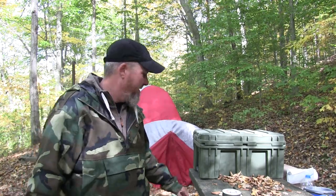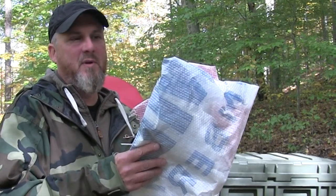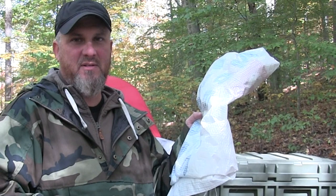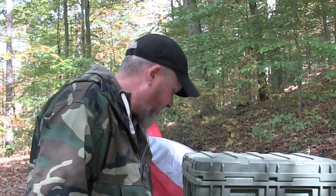Hey guys, Kenny with Ugly Tent. I'm at camp today and I've got a little project I want to share with you. We're going to make a sleeping pad with the Tyvek, or house wrap. I'm a contractor so I have access to this, but if you're passing by a job site there's usually scraps they'll give you — just ask the contractors. I've got some Reflectix and duct tape so we're going to make this a sleeping pad.